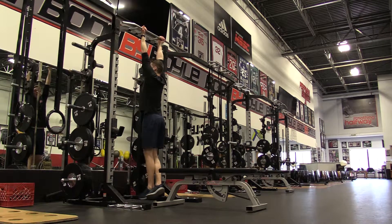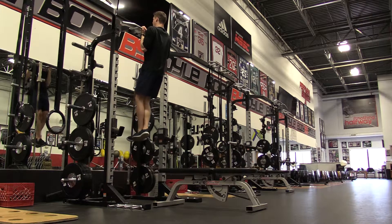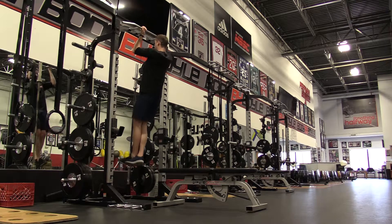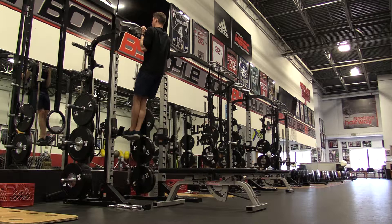Now at the top, isometric means that I'm going to hold my position. So I pull myself up, then I hold myself up top for either a three count or a five count or whatever count the program says. Then I control myself back to the bottom, go right into the next rep with my hold at the top.